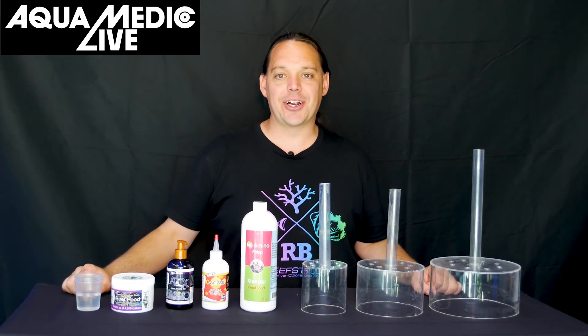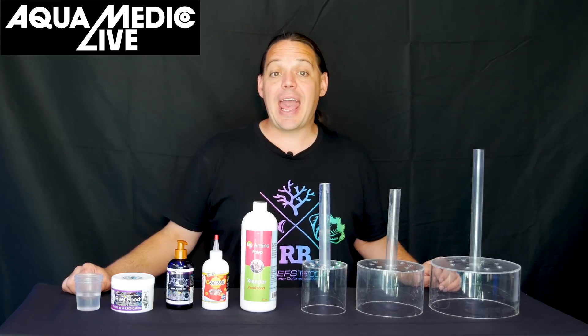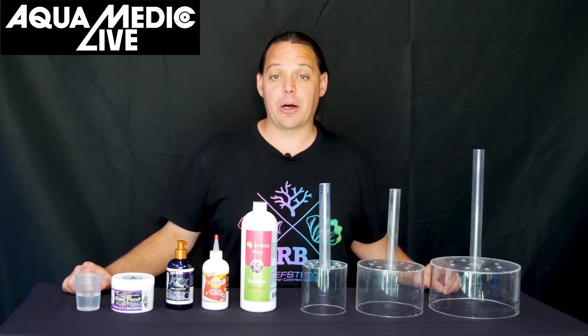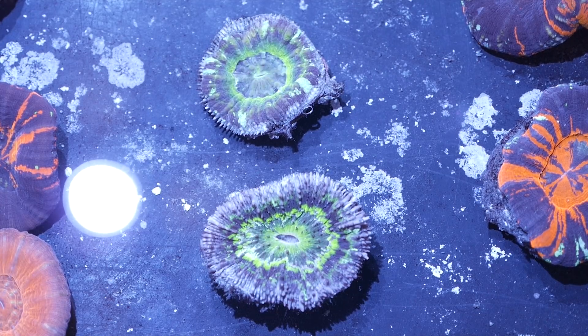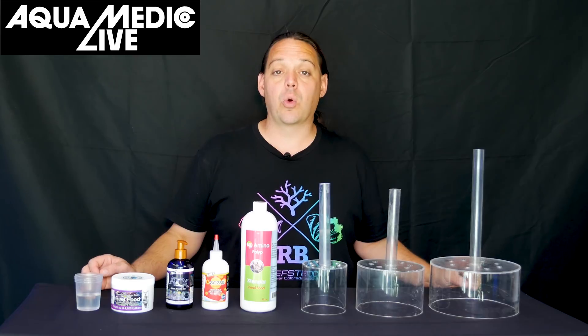Welcome to Mile High Reefers. I'm Scott Anderson and I'm at Aquamedic Live, where we import corals from the world's oceans and sell them wholesale. Inevitably when we're bringing corals in from the world's oceans, they fly halfway around the world and some of them come in stressed. So today we're going to talk about how we go about rehabilitating some of these rougher corals.